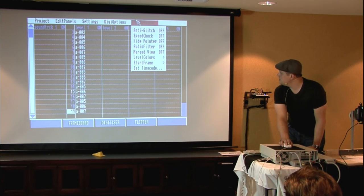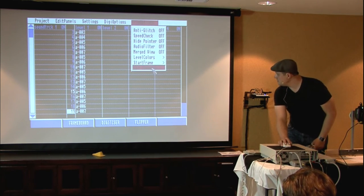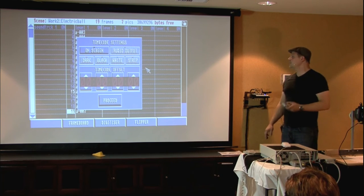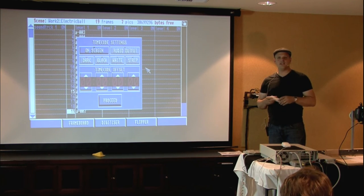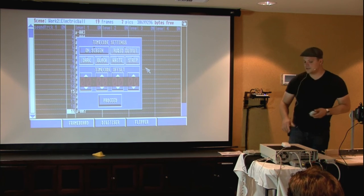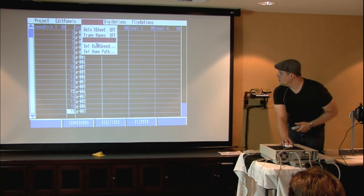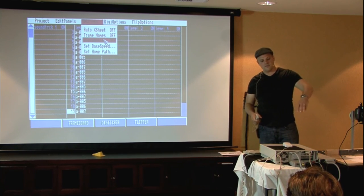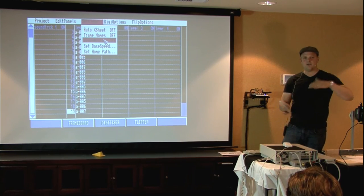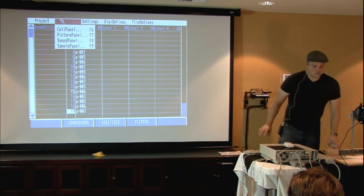There's a SMPTE time code feature you can put on screen, and theoretically through the serial port you could sync this with other SMPTE time code devices like Studio 16 or the PAR card. There's room for development in that area. You can also optimize the palette, flip horizontal or vertical, and there's a video monitor output - if you turn it on it takes the video output of a second device so you can view the animation while the X sheet is open on your main display.